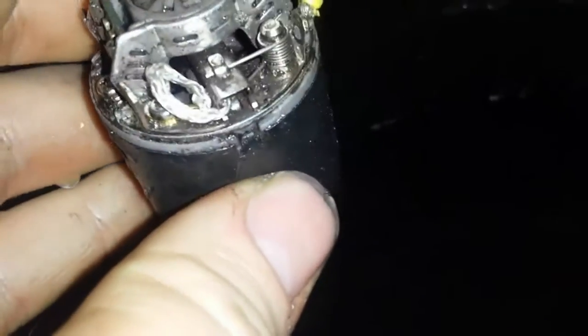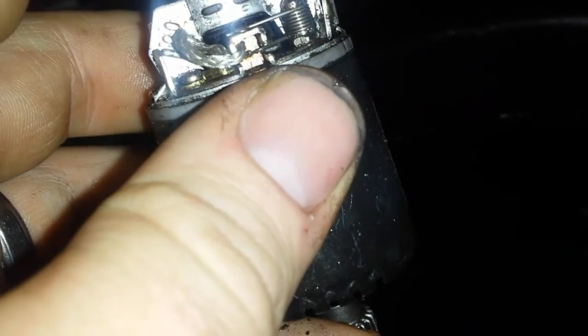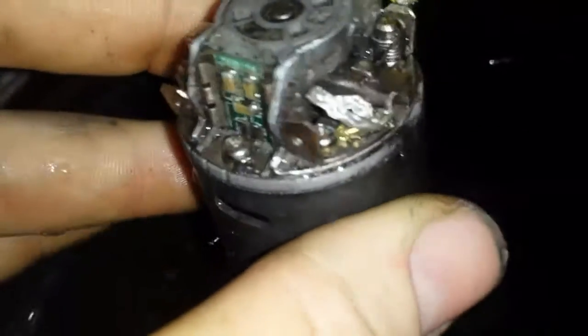What you do is you pull the gearbox out, and then once you've pulled the gearbox out there's a little spring. You push that spring forward and lift it over that little tab, and this will then come off and your brushes are inside there. As you can see, there's two new ones in it now - I'm just running them in.